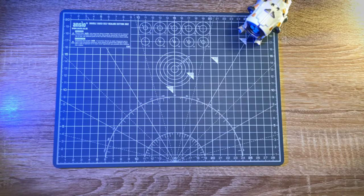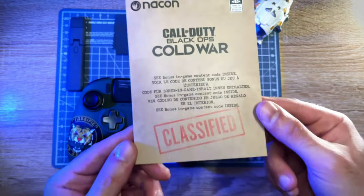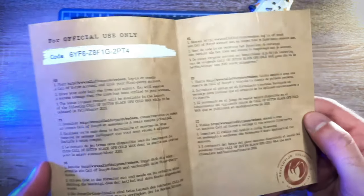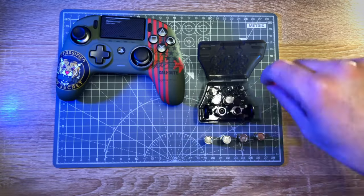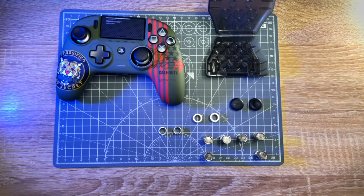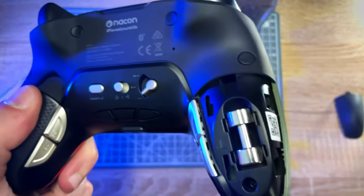Going back to all the extras — what we really need to talk about is that little container with all the extra parts. But before I forget, this classified document came along with the controller, which contains a small code for some in-game extras for Call of Duty Black Ops Cold War. As for the weights, you get additional weights that can be added to a concealed compartment in the back of the controller, which easily comes apart with a small tug, allowing you to adjust the controller's weight to your liking.